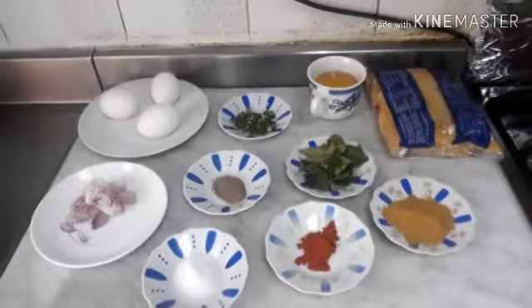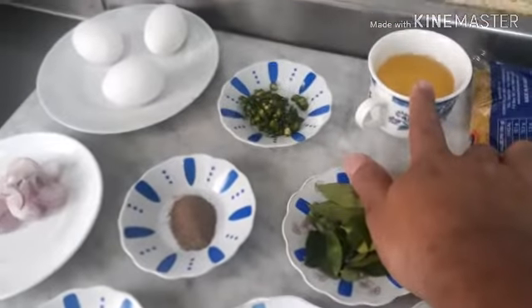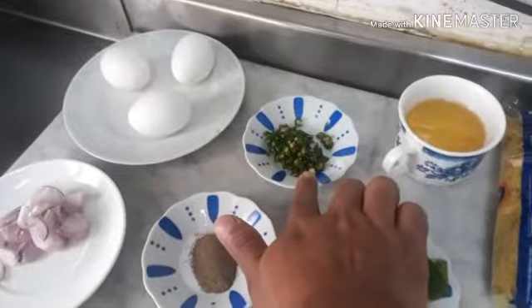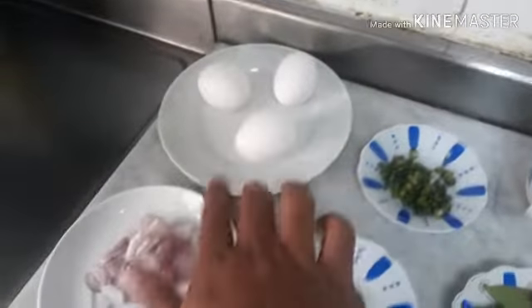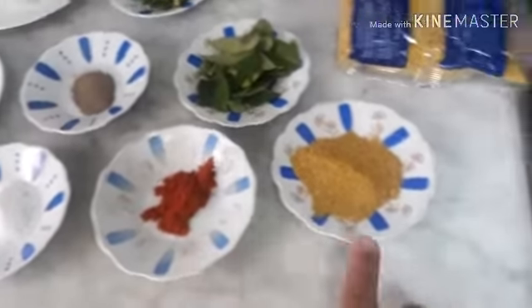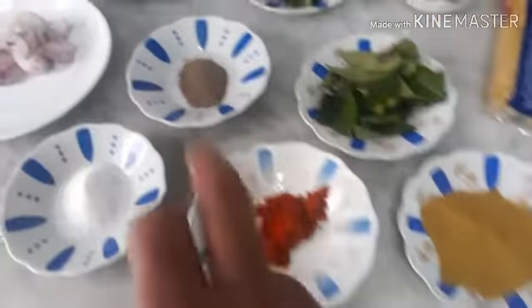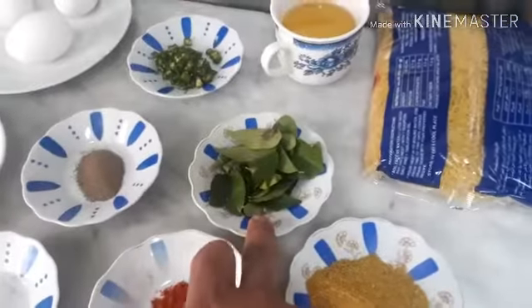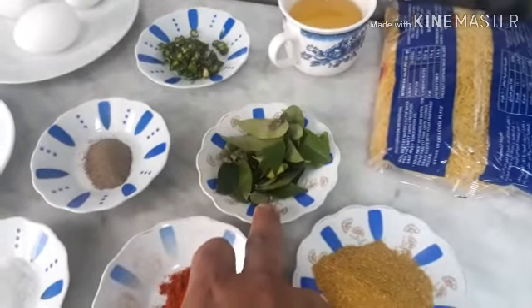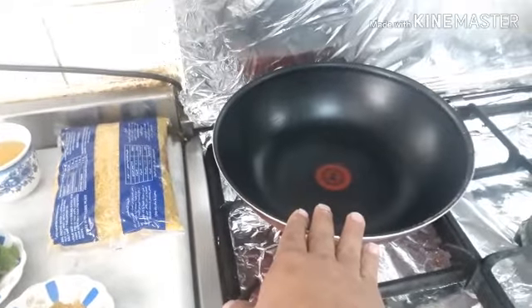First of all, what should I do? I will make some packets. I will make a little, 2 minutes to cut. 3 and a half minutes to cut. 1 teaspoon of red chili powder, 1 teaspoon of honey powder. Put the honey powder on the greens, black pepper also.